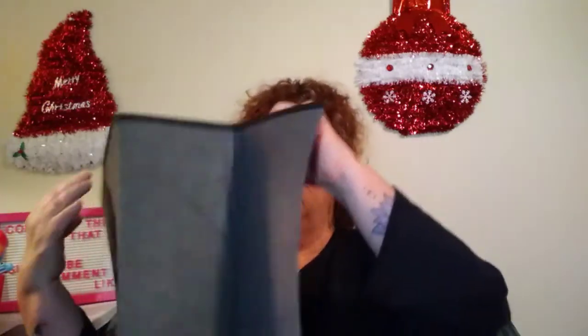Hi guys, welcome back to my channel. This is Connie with Connie's This and That. How's everybody doing? This Wednesday, the day before Thanksgiving, I wanted to come on here and do a Dollar Tree haul. This is going to be a two-parter, because a lot of this is my Christmas decoration for my house. So anyway, let's get started.